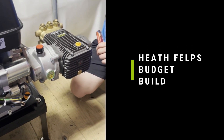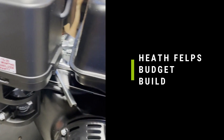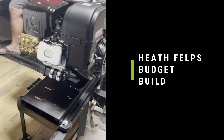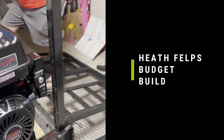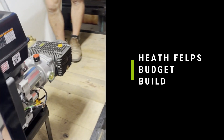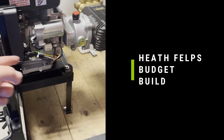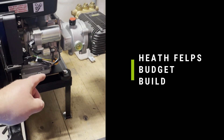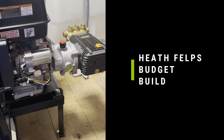Now that your pump is ready, we'll plumb it up and that will be another video. But this is basically how you assemble the budget build. We bought the skid from PSI Pressure Washing, the pump from Enviro Spec, and the engine from Harbor Freight. We're using one-inch bolts on the engine to hold it down to the skid, switching to two-inch bolts to put it through the skid, and then the Enviro Spec kit comes with pump bolts. And there you go.